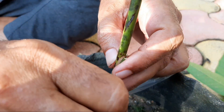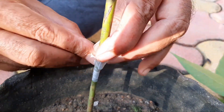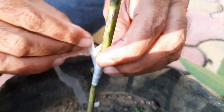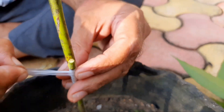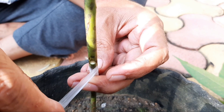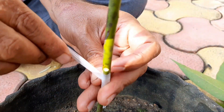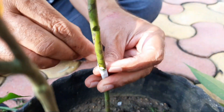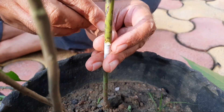Now fix the scion into the vertical cut of the stock root such that the bark of the scion and the bark of the stock root coincide on at least one side. If the scion's circumference is more, then you only need to ensure that the bark of the scion and the bark of the stock root match on at least one side.